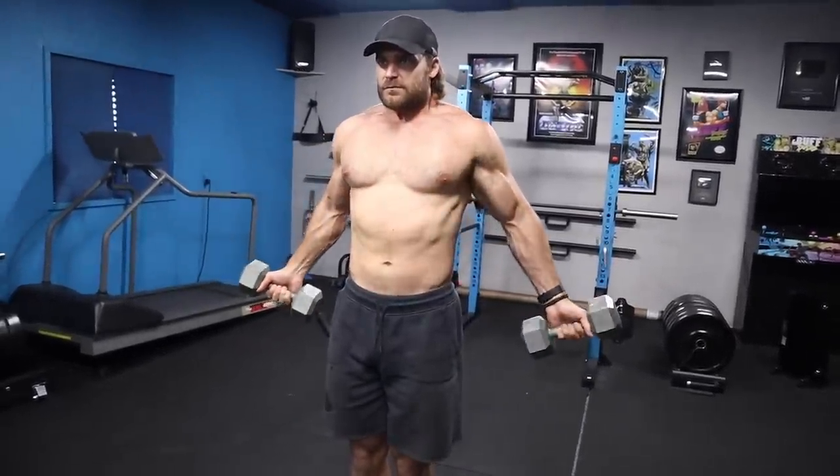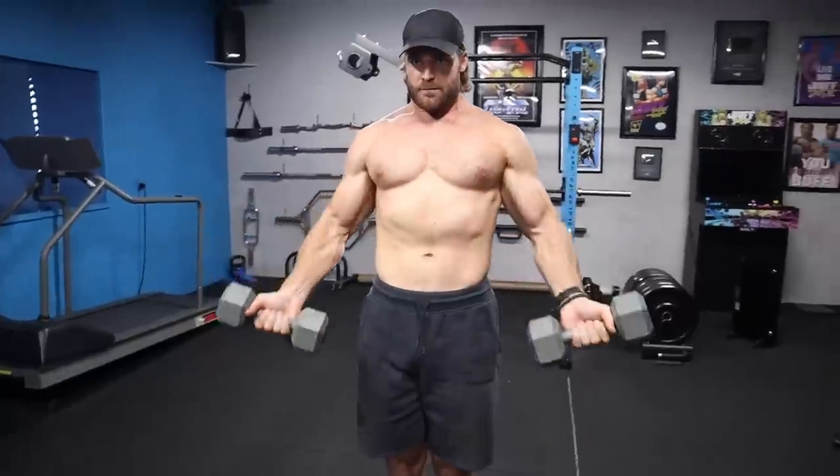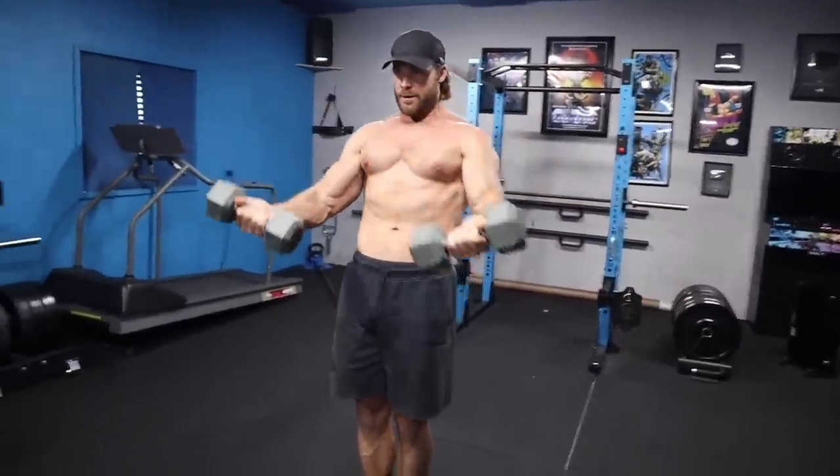Those are tough, especially when you hold it at the top and squeeze. Get that nice chest pump. Hell yeah.